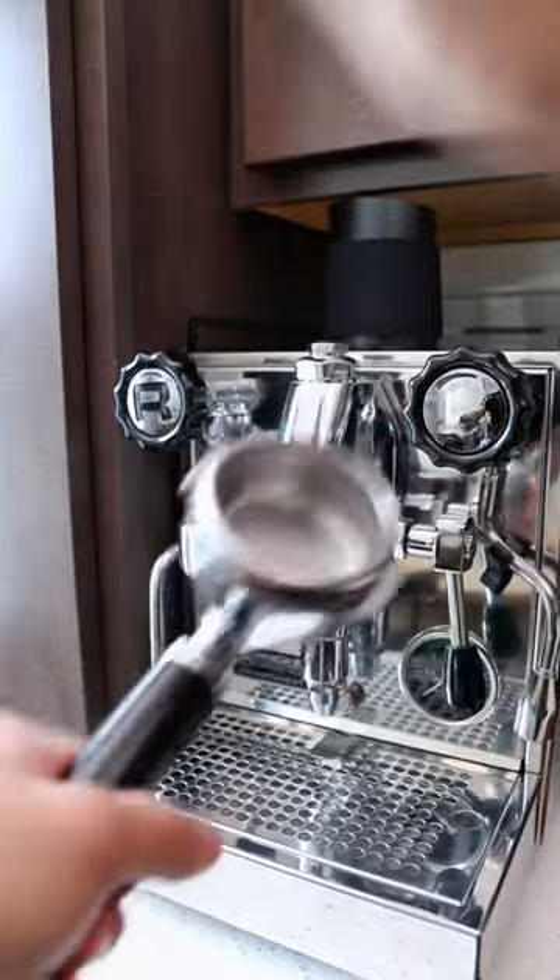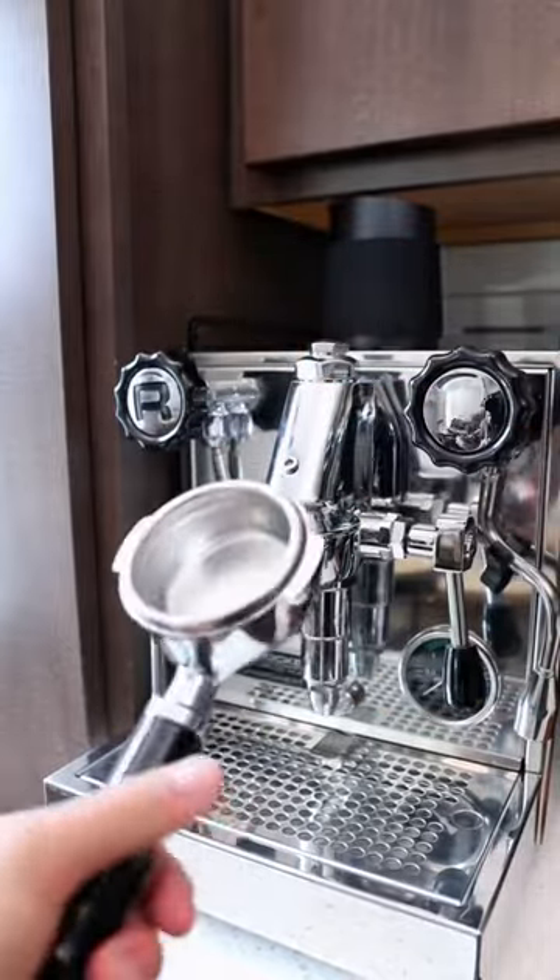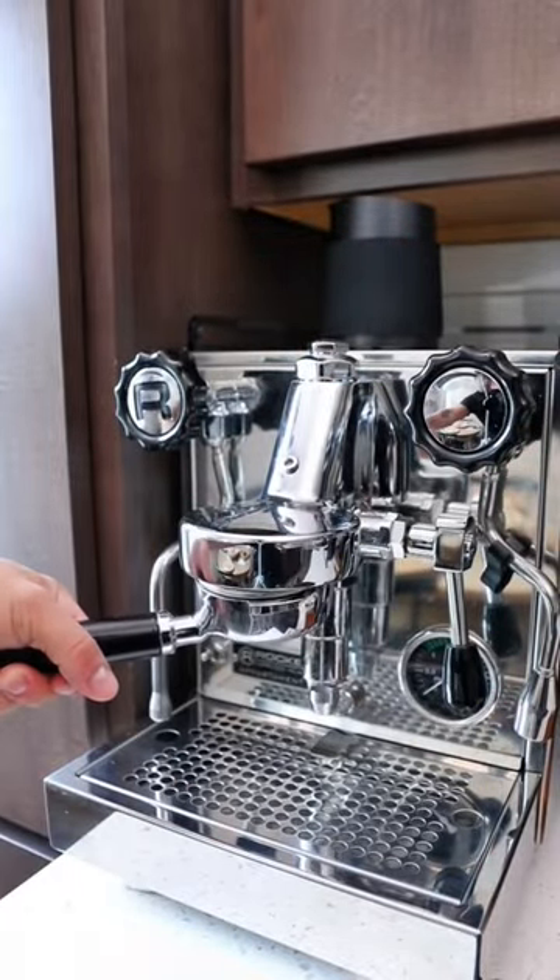Now we can take our contact screens and our portafilter basket out of the water, reattach everything, and we're all clean and ready to go.